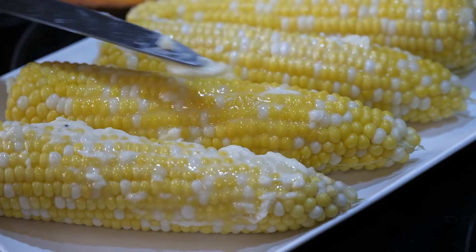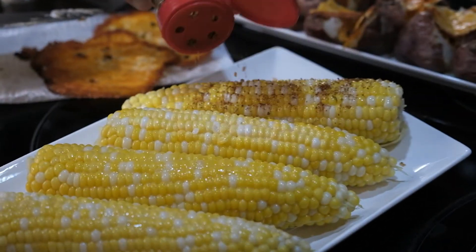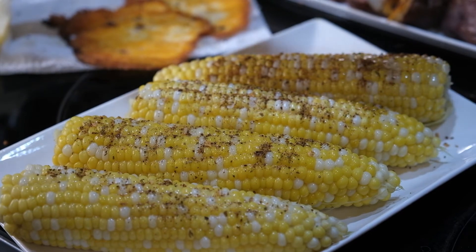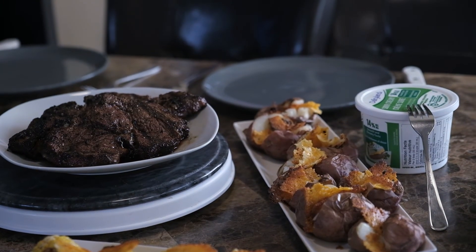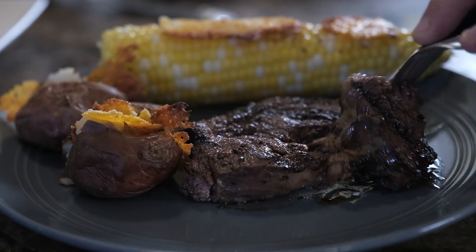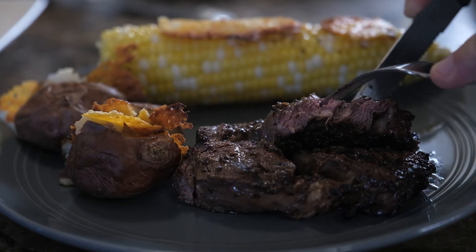Excellent. Did you get that? That's so tasty. You haven't tasted it yet — you've got so much butter on your corn. Tex-Mex. A little slap on there like that. Lime — it's essential. The medium rare. Thank you.